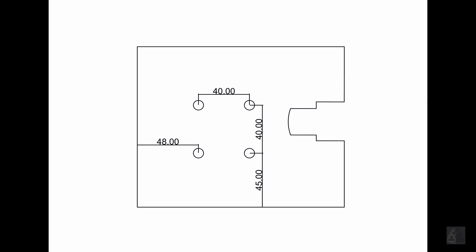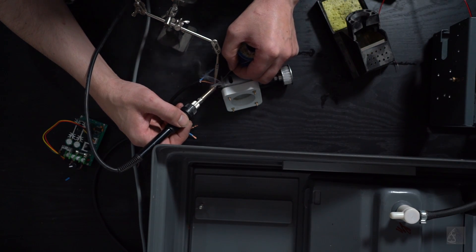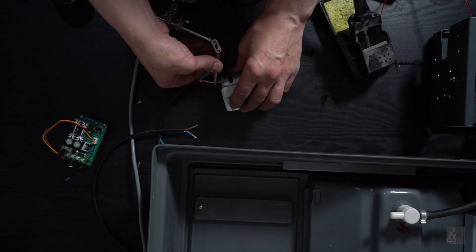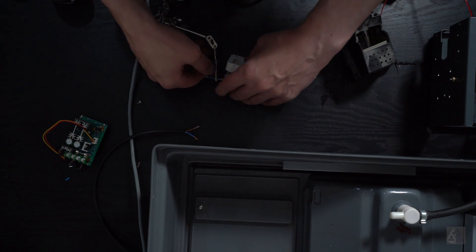Those are the dimensions to drill the holes for the new motor. It's now mounted on a 3D printed part available on my Thingiverse page linked below. The polarity should be checked for the motor to turn in the right direction.